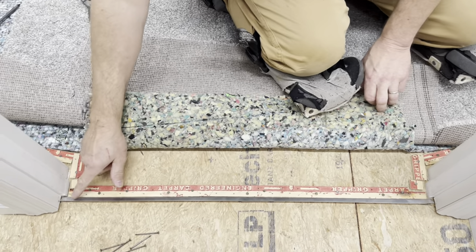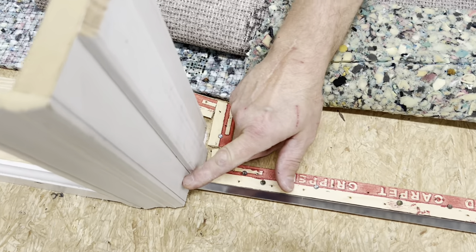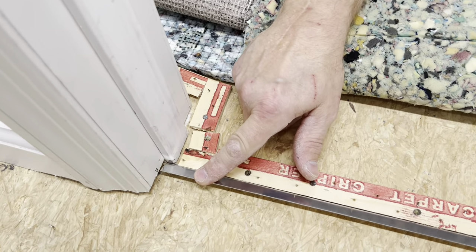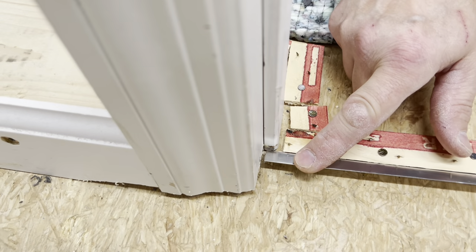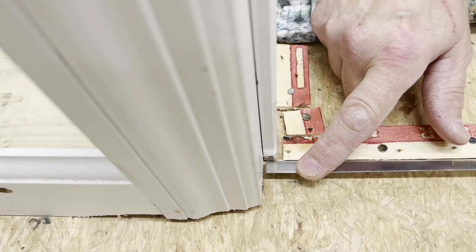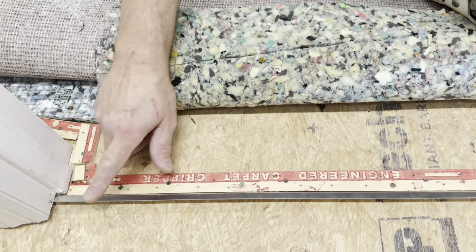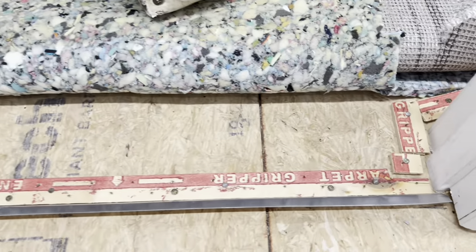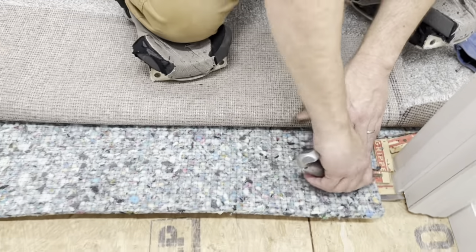I want to point out how close I am to the edge here. I have just a little bit of room before it touches my door casing, just a little bit, and the same thing on the other side — just enough room so it can be tapped down without scraping the edge of the door casing. Now we got that done, I'm going to go ahead and cut my pad off in the right area.